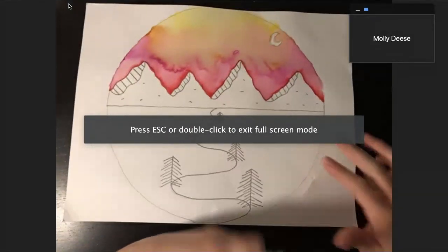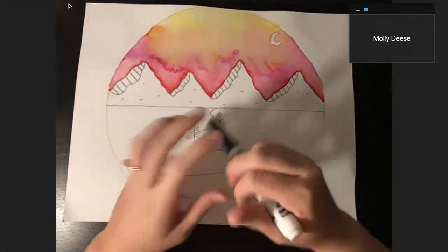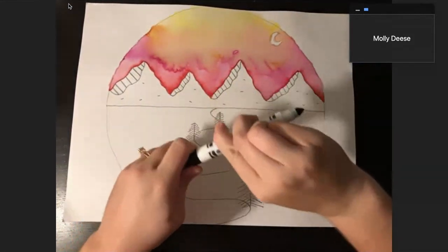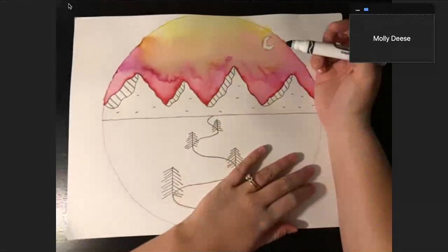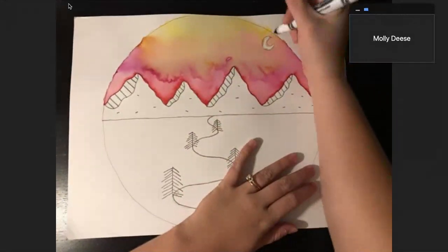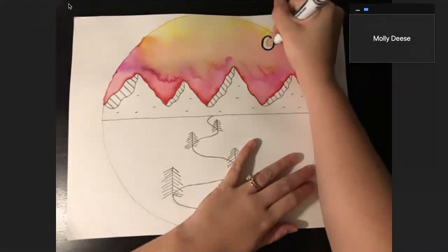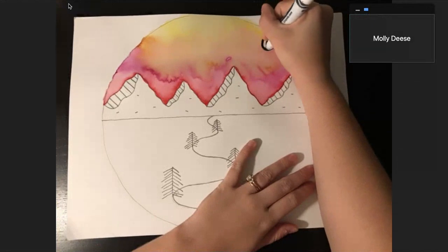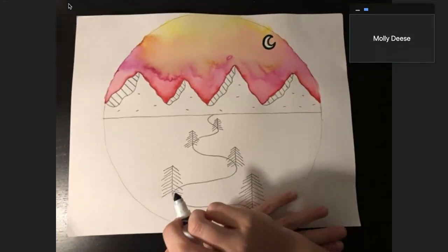There we go. Since I'm a friend working from home right now, I'm going to use my black marker from my supply bag. I'm going to open it up and snap that cap on the back and I'm going to trace all of my pencil lines. I'm going to start with the moon that I made in my sky, and remember that I'm not coloring anything in for my pen and ink techniques.